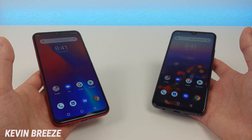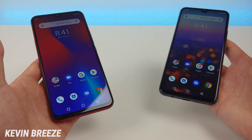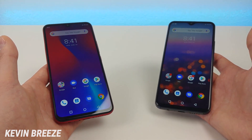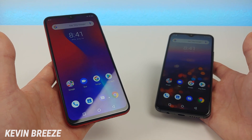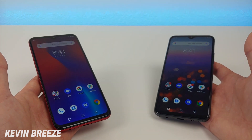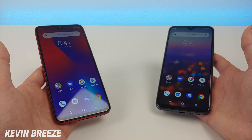Now both of these devices are premium phones from Umidigi, but they do have some differences in pricing and specifications. The Umidigi F1 Play is currently being offered on Amazon at $219.99, and the Umidigi S3 Pro is being offered at $299. Definitely take a look at the links in the video description to see the most up-to-date pricing, as I'm sure over time that's going to change.